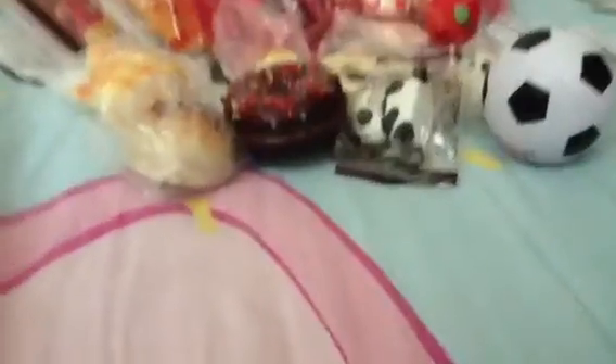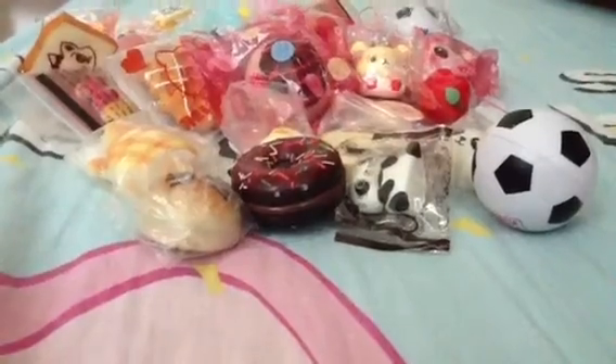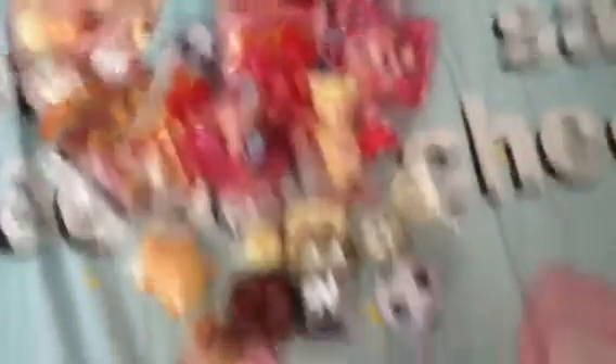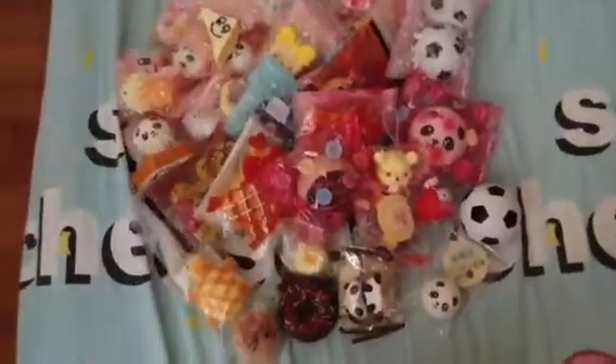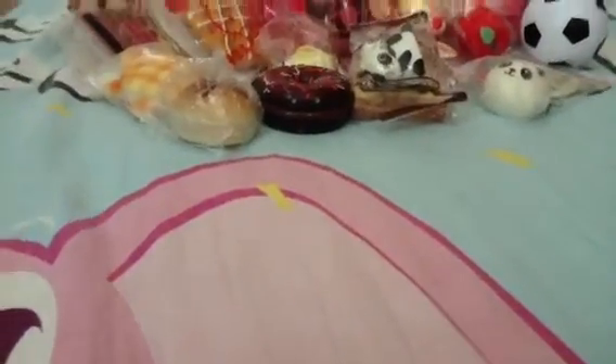So this is the end of part one. These are all the squishies which are real and not homemade. It's already 13 minutes, so I'll cut the video now and you guys have to go watch part two. Bye, thanks for watching!